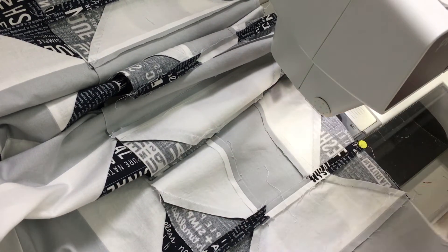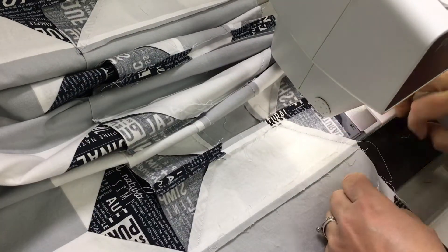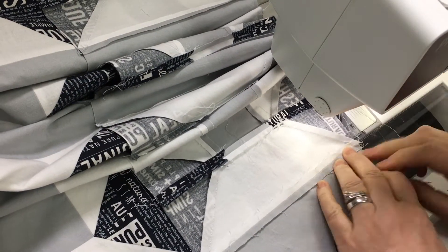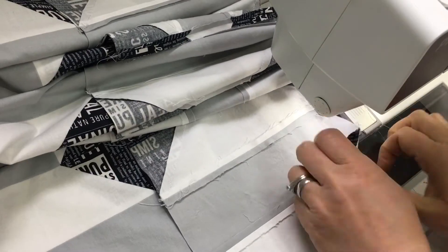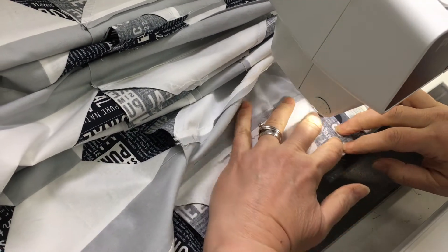When I'm joining seams that are pressed open, I just put a pin in each piece right in the seam, and as I approach it I whip the pin out as my foot goes right over the seam and they join up just fine. It's really not that hard to do, and if you haven't tried it, give it a try — you never know, you might like it.